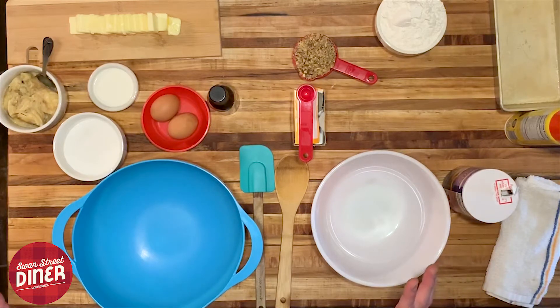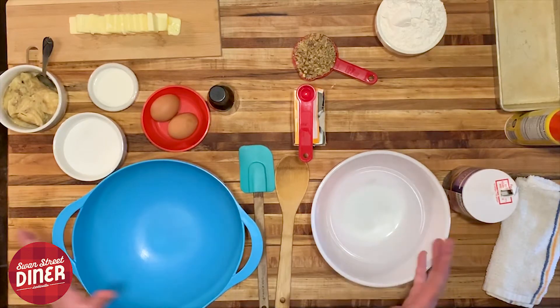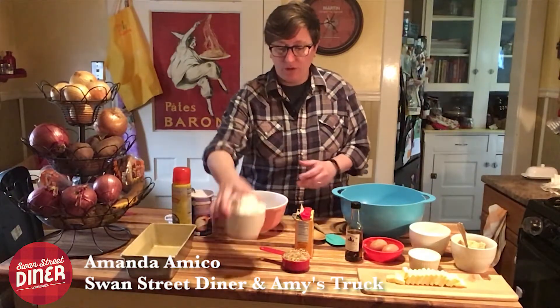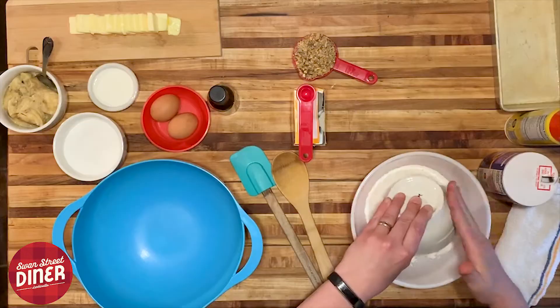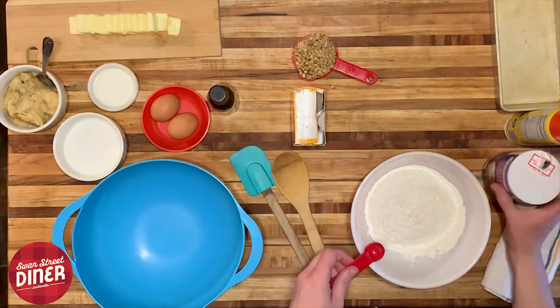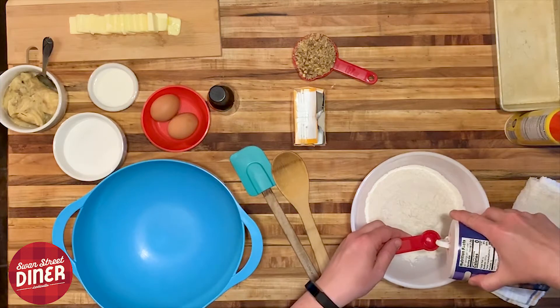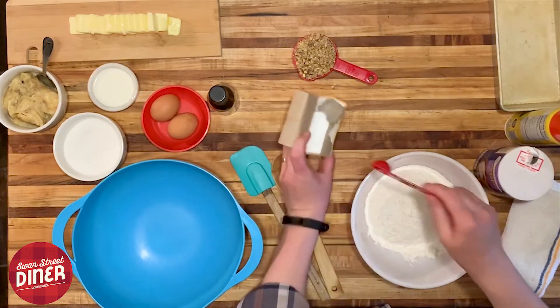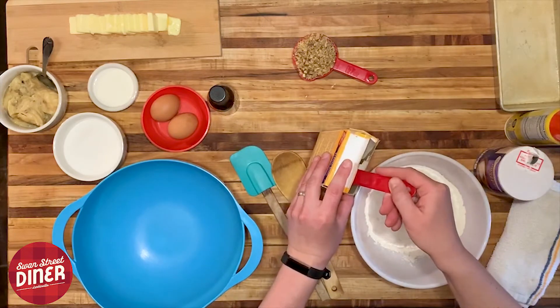We're going to have our wet and our dry ingredients separate so we can mix them after. On our dry ingredients side we have two cups of all-purpose flour, half a teaspoon of salt, and one teaspoon of baking soda — not powder but soda.